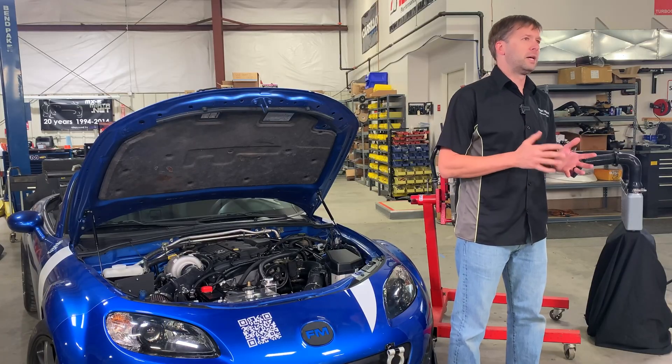Welcome to another video in our NC Turbo Tech series. I'm Brandon, lead engineer here at Flying Miata, and today we're going to talk about thermal management.